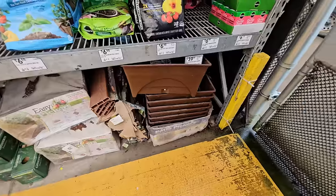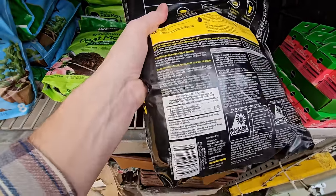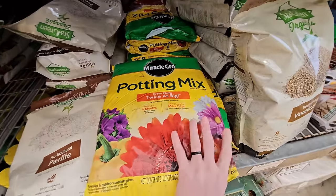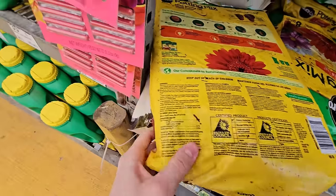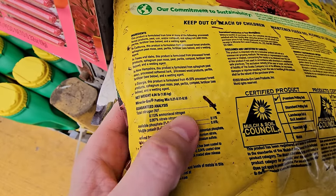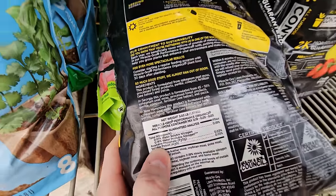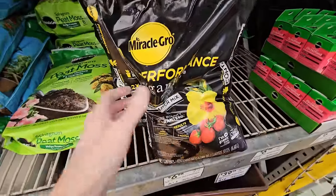My advice for those starting out with a dirted tank for the first time: don't overthink it. Go with an organic potting soil. I've done both organic and non-organic without issues, but looking back I'd stay away from anything that isn't organic because of how it's made. You don't want weird slow-release ammonium chemical balls in your soil — it introduces too many variables. Organic soil typically uses things like feather meal and bone meal, which are more natural ways to supply nutrients. Stick in that realm because it's what everybody has always done and recommended without issues.